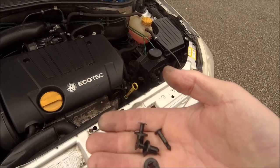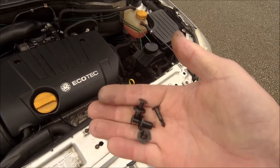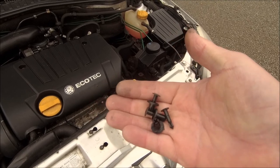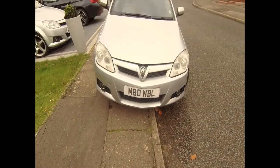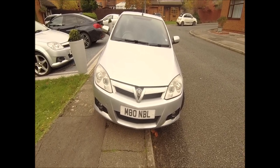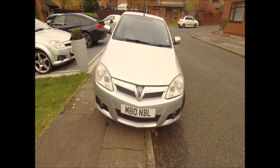Got some new plastic pegs for the bottom because the ones that came out were pretty done. Get those in and that's it — job done! That'll do for today, let's get in the warm. Catch you later YouTube, bye bye.